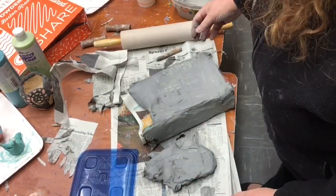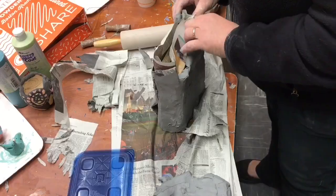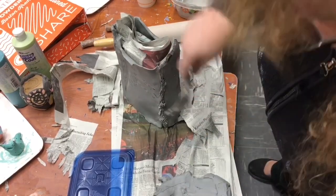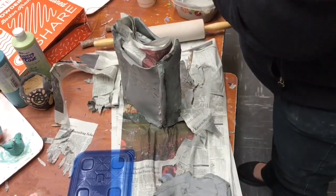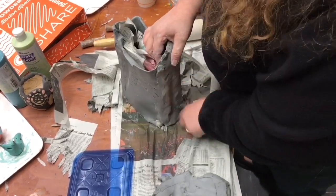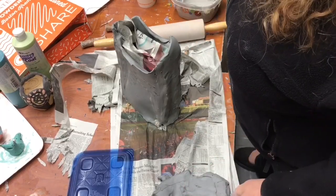I'm rolling out my last slab of clay and you can see the whole thing stays together pretty well. There's my last corner and then I have to do the bottom. Even if it starts to look like it's sagging a little bit, it'll look even more realistic as a paper bag.